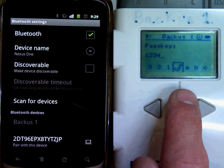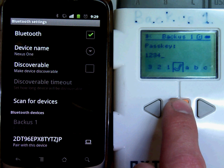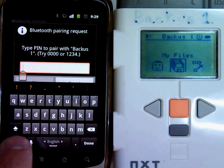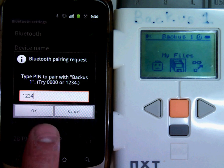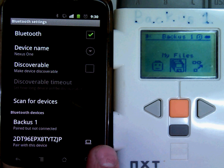It's going to try and pair. Over on my NXT, it will say it's asking for a passkey. I'm going to leave the default passkey. And now on my cell phone, I have to put the same passkey. Now the cell phone and the NXT know it's okay to talk to one another.